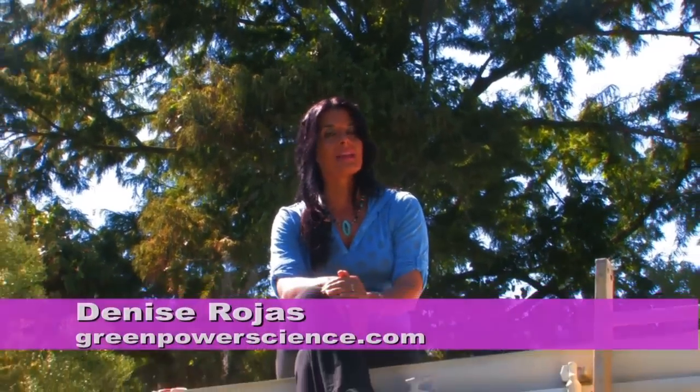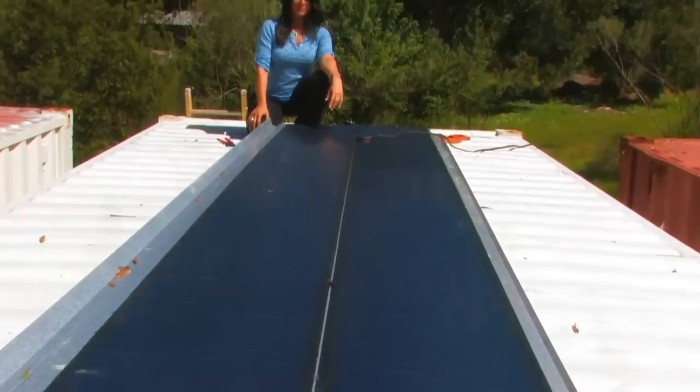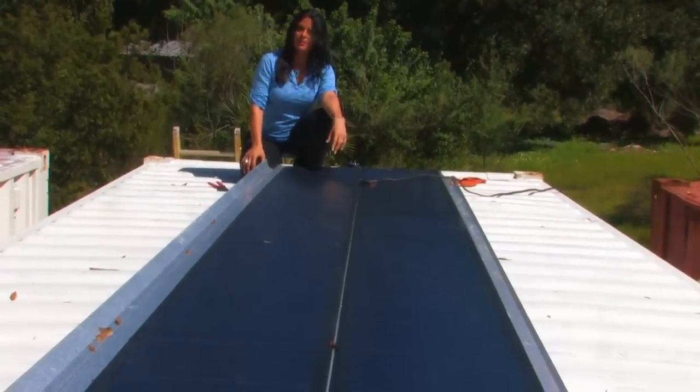Hello, I'm your host Denise Rojas and I'm sitting on one of our cargo containers. I just installed these two photovoltaic solar panels.